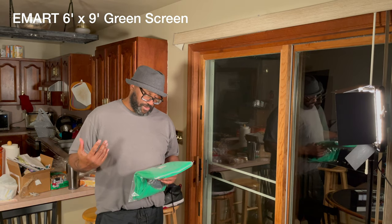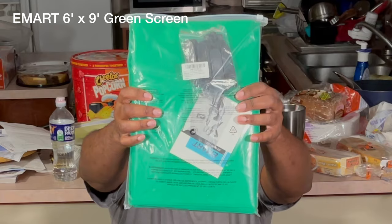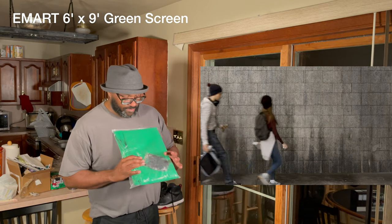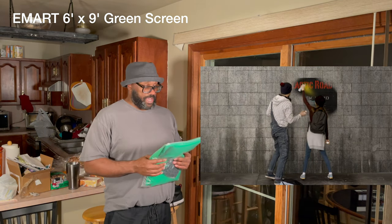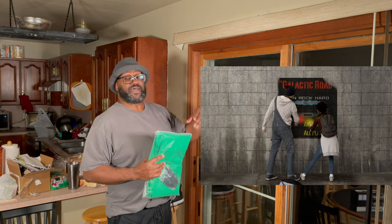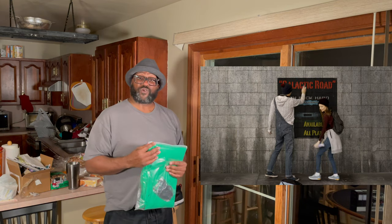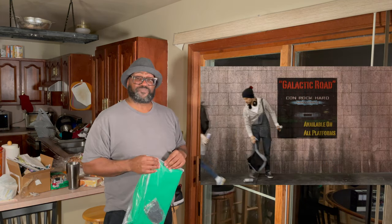Today we're going to review a green screen from Emart. This is six by nine and it doesn't have a rack or anything like that — it comes with attachments. I'm just going to give it a shot and use the rack from my vertical blinds as the hanger for the backdrop, and see what's up.